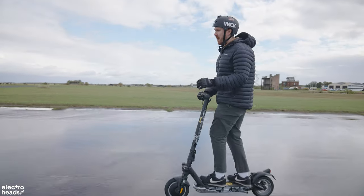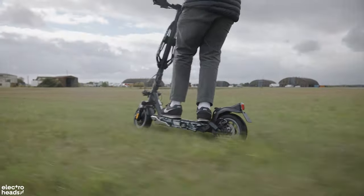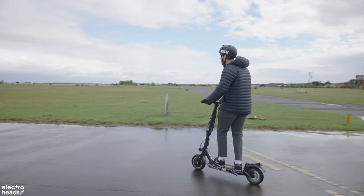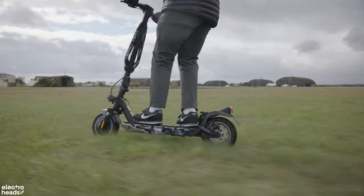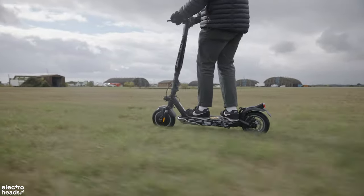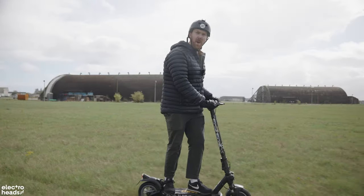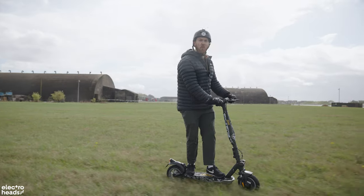That means it can soak up any terrain. We've been on grass, we've been on tarmac, we've been on gravel, and it's just soaked everything up. So I'll just go off road right now. This is just soaking it so well — it's bumping me around a bit, but really not that much. It's very wet right now, Electroheads, so there might be some water on the lens.